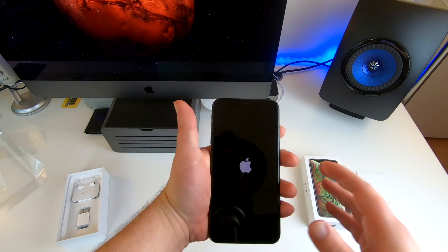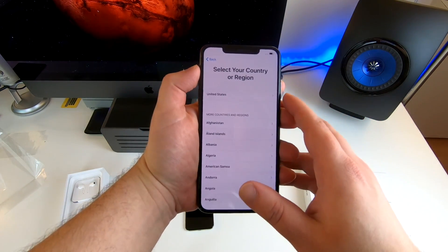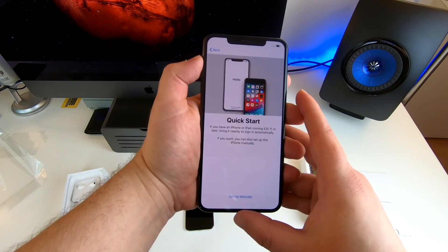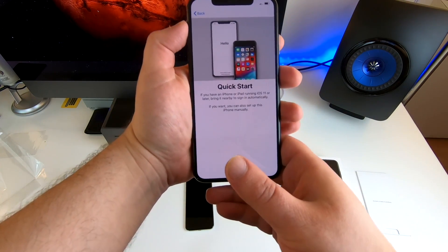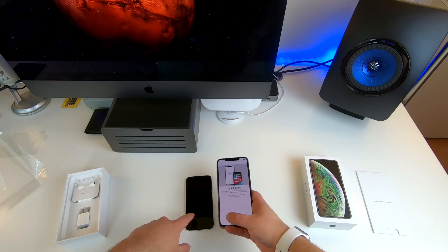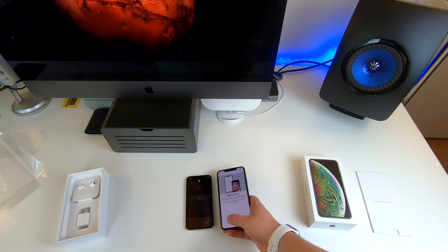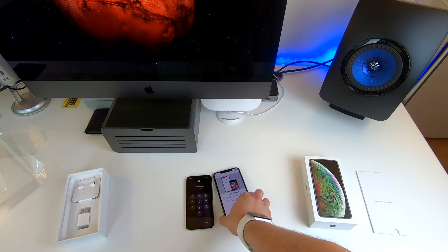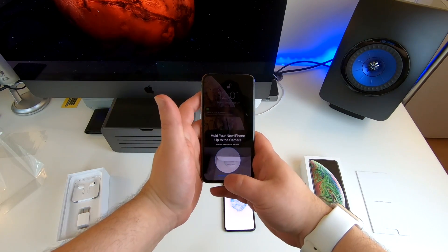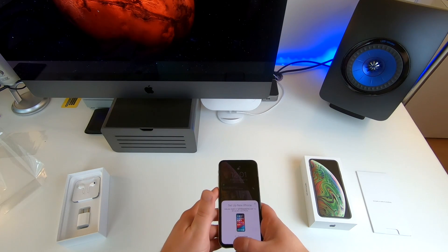There it goes — first boot. Hello. English. United States. If you have an iPad or iPhone running iOS 11 or later, bring it nearby to sign in automatically. I'm just going to unlock my phone — it is connecting. Hold the camera. Hold your new iPhone up to the camera. Boom.